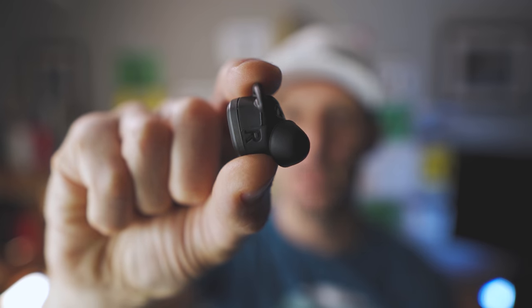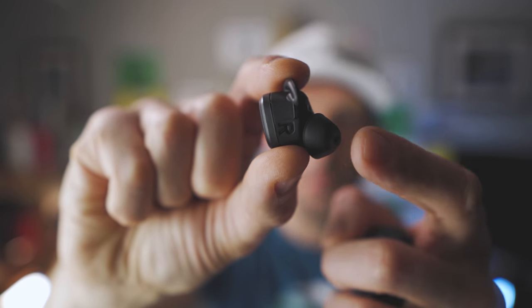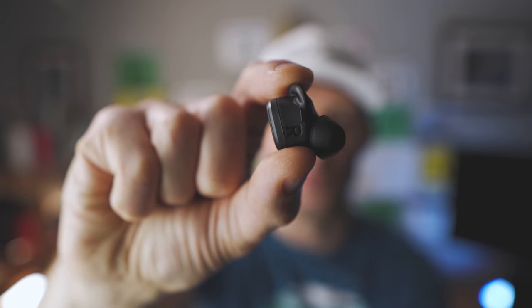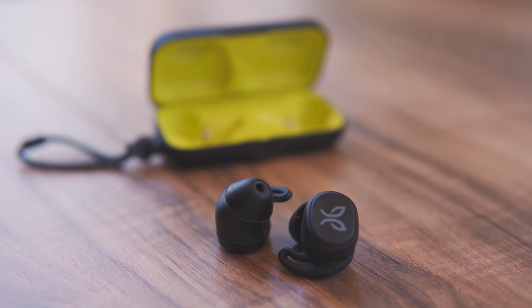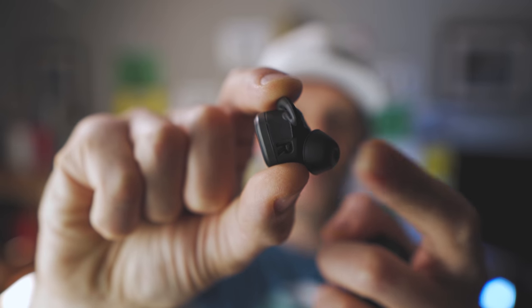What's interesting about the Jaybird Vistas is the ear tip is actually part of the rubber of the body. From the tip all the way back is the same piece of rubber, and I think they did that for water resistance so nothing can get into the seals. It's also a design benefit because I've had tips on other earbuds fall off in my ear canal, and I've still got PTSD from trying to fish earbud tips out of my ear canal.